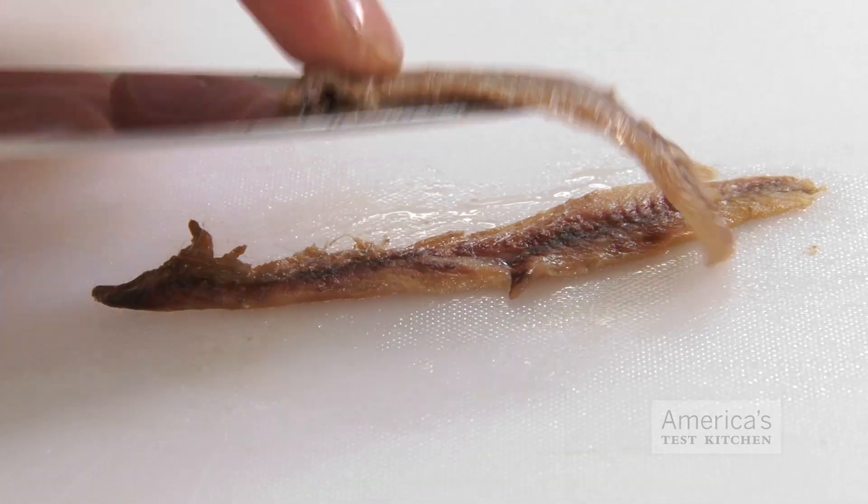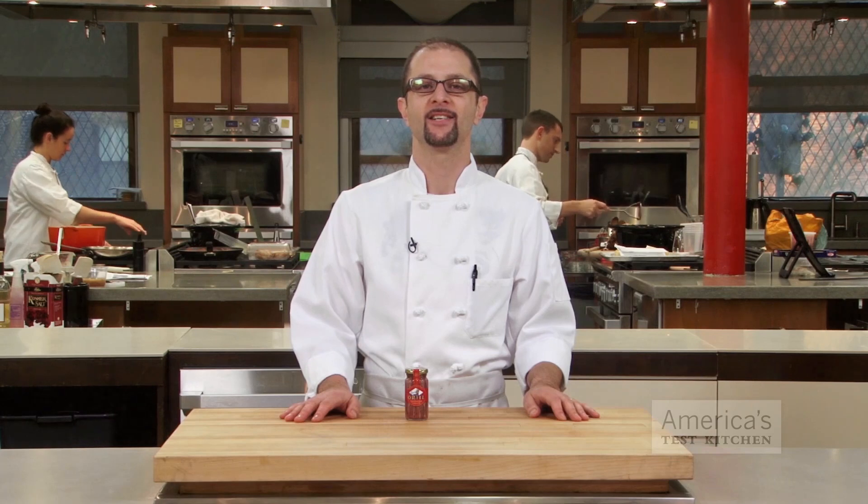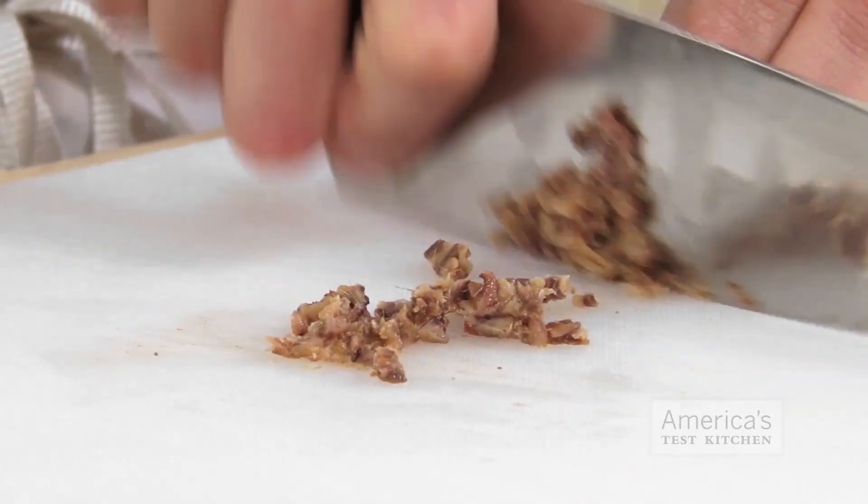Anchovies are so much more than those stinky little fish that adorn or curse the tops of pizza. In the test kitchen we co-opt their intense umami flavor to bump up the meatiness in everything from beef stew to potatoes. We found that to get the most out of them it's important to mince the fillets very finely. While a garlic press will do the job in a pinch, much of the meat can get left behind in the hopper. That's why we use the following simple technique to get maximum anchovy flavor.